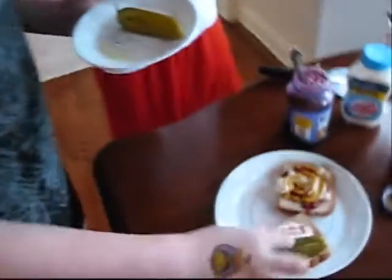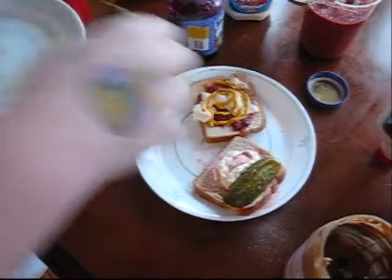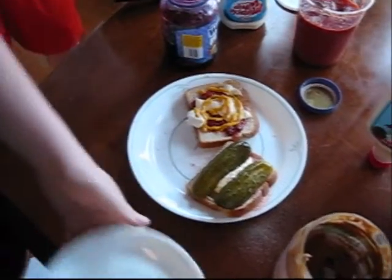Now we will put our final ingredient — dill pickles. Dill pickles! Oh, that looks awesome.